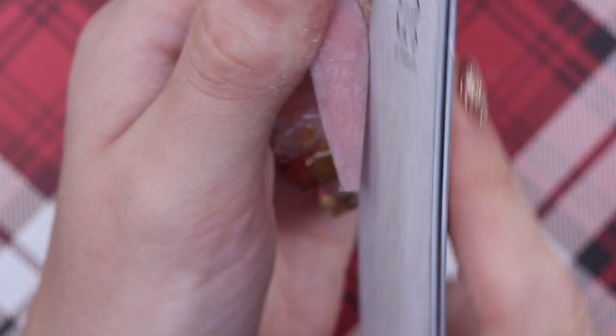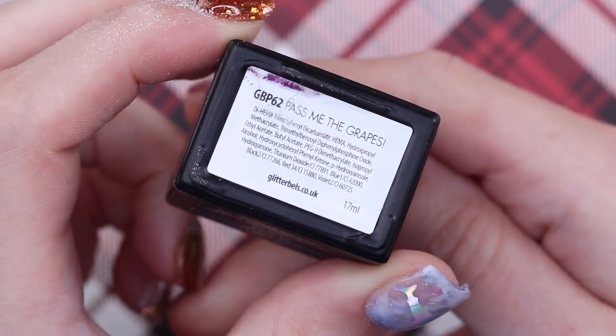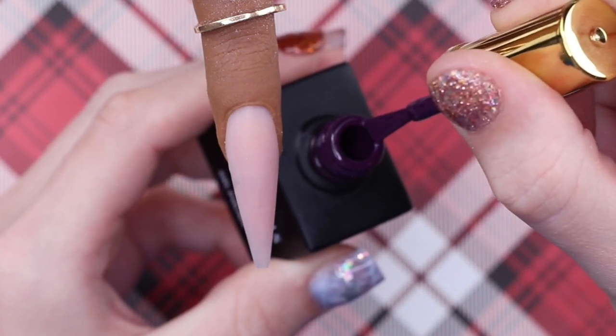I want to thin out the tip, the sidewalls, and the cuticle area while keeping my apex in place. Then I'm buffing this nail because it wasn't soft enough and I didn't want any scratches — but you don't want it to be too buffed either, so just a little buff over the surface. I've cleansed the nail, and the gel I'm going to use is called Past the Grapes.